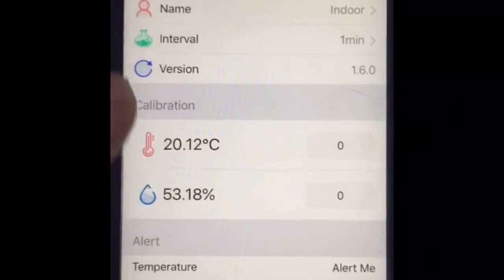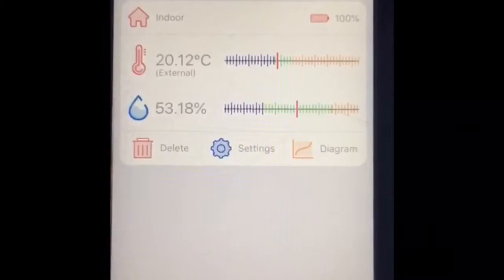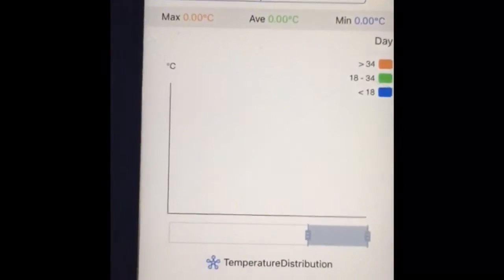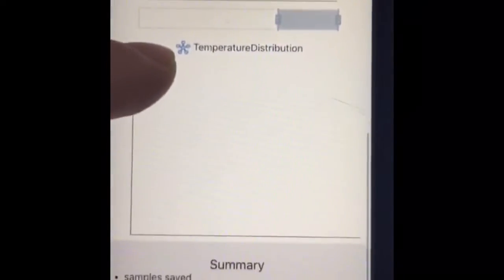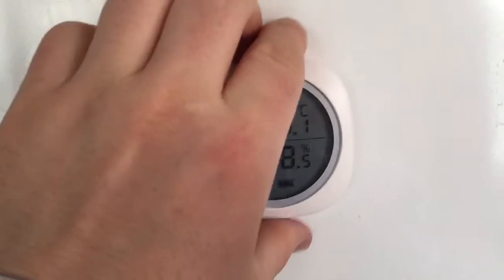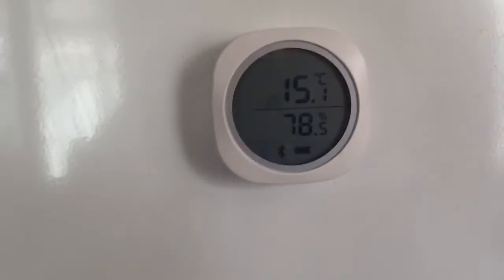There's also a settings section where you can see the variation of temperature throughout the day displayed as a diagram. I haven't had mine turned on for very long so it hasn't recorded much data yet. The unit also has a handy magnet on the back.